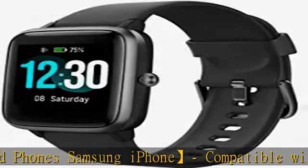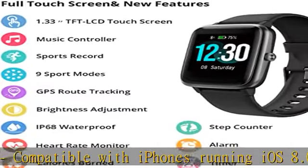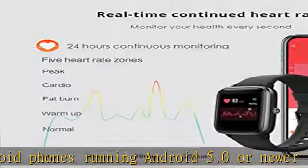With 24/7 heart rate monitor and sleep tracker, the watch automatically monitors your real-time heart rate and your sleep — including deep sleep, light sleep, and awake time — to tell you how long and how well you sleep during the night, helping you adjust your lifestyle for the better.